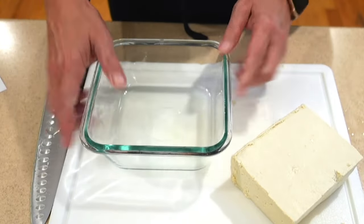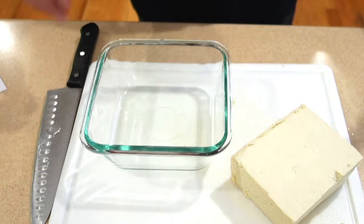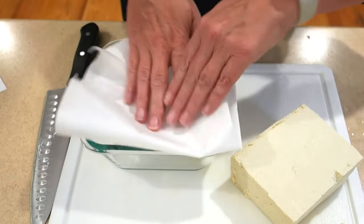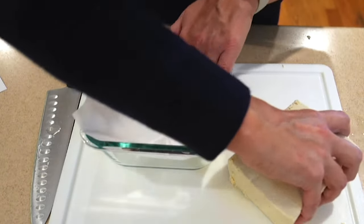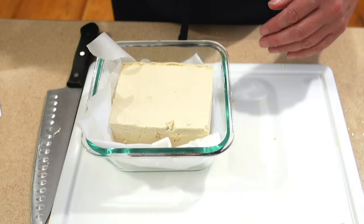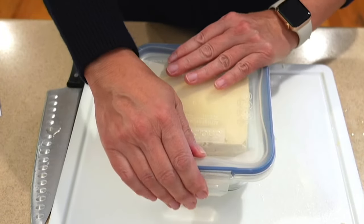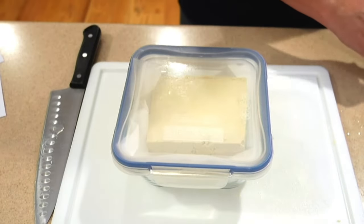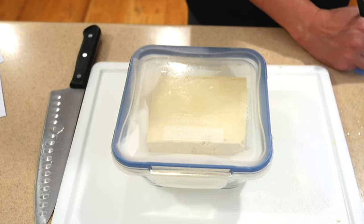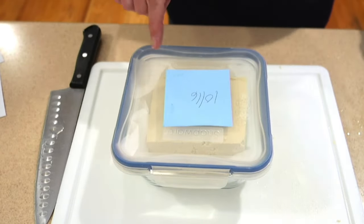If you're going to freeze it whole, take a freezer-safe dish and line it with a piece of parchment paper — that way the tofu doesn't stick when you want to take it out. Pop the lid on, remember to date it, and then just pop this in the freezer.